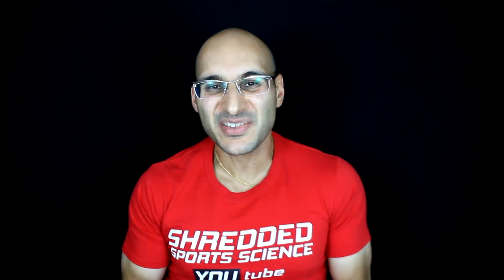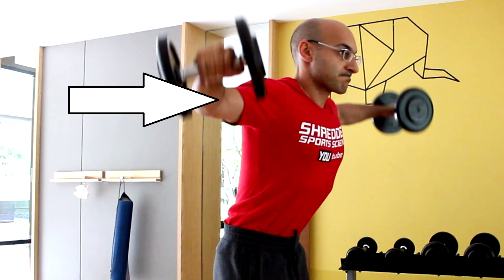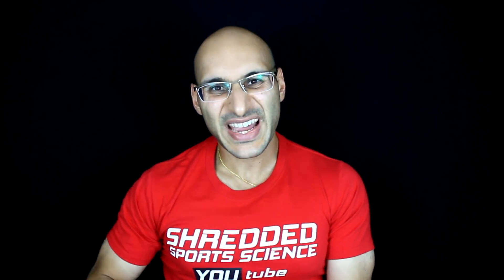Whenever you have an internally rotated exercise, there is the potential for rotator cuff injury. This doesn't mean you should not do internally rotated exercises — but you need to make sure your form is very good. This is why with the lateral raise, people stop at 90 degrees. Going higher than that is generally not advised because of the potential for rotator cuff impingement. If you're an experienced lifter, you can go a little higher than 90 degrees to increase the contraction, but generally that 90-degree range is a safe range that decreases the risk of injury.